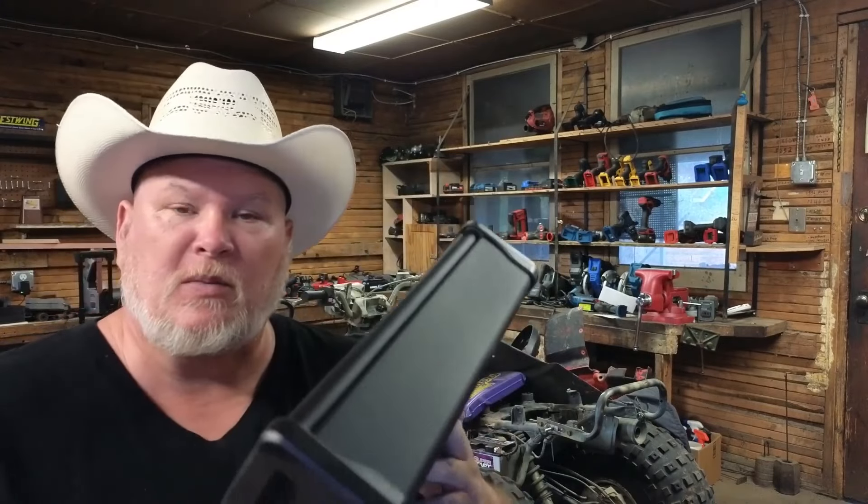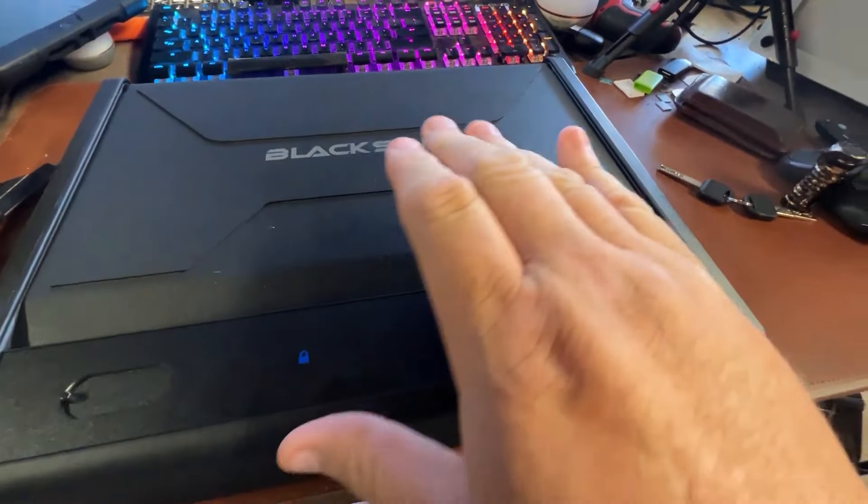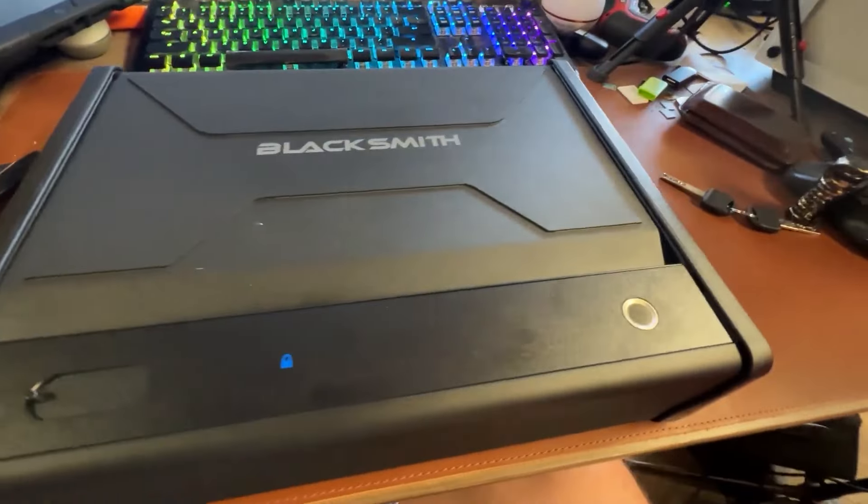I'm going to give you a tour around it real quick and then we're going to show you how it gets used and we'll talk about some other stuff. Here's the blacksmith box. We've got a few ways to open it. First way is fingerprint.